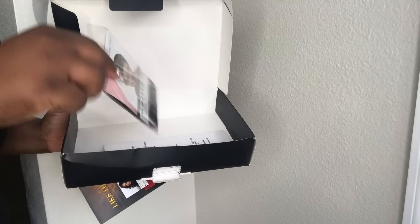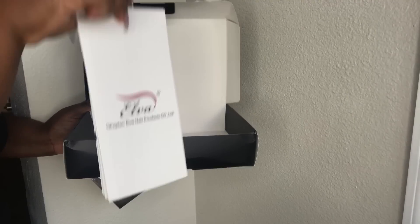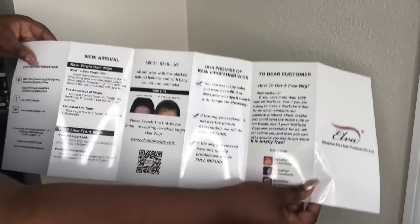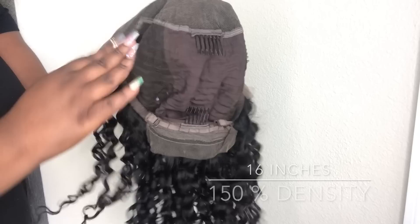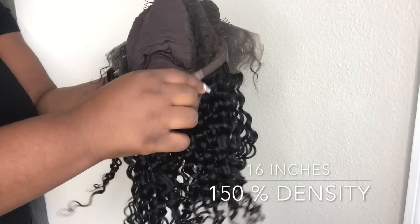I believe I am saying that right. I have in some of their Brazilian curly hair, and this hair is already constructed in a wig. I love the way that they gave you packaging that came in a box as well as in a bag — y'all know how I feel about being able to store the hair in your closet. It did come in a little bag for you to keep the hair in. I do believe it was a pre-plucked hairline, and it comes with three combs: two on the side, one in the front, and one in the back, as well as an elastic band.